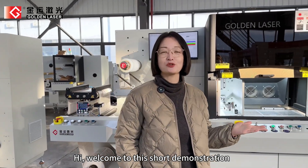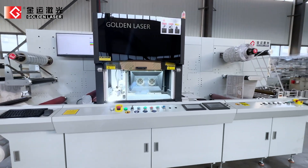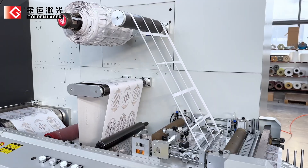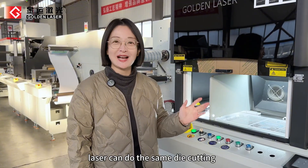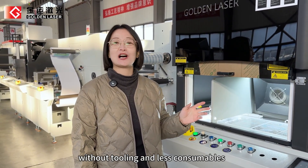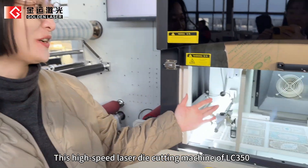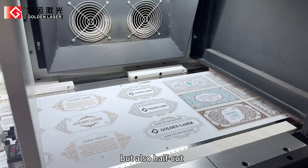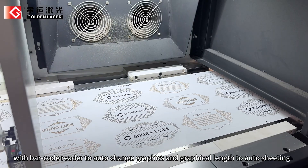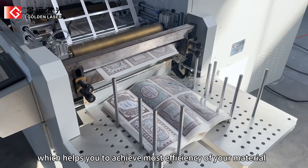Hi, welcome to this short demonstration of this high-efficient laser die-cutting machine, model LC350. As you can see, compared with the traditional processing method, laser can do the same die-cutting as the knife die cutter does without tooling and less consumables. This high-speed laser die-cutting machine LC350 can not only complete full cut but also half cut, with a barcode reader to auto-change graphics and a graphical lens to auto-sheeting, which helps you to achieve maximum efficiency of your material.